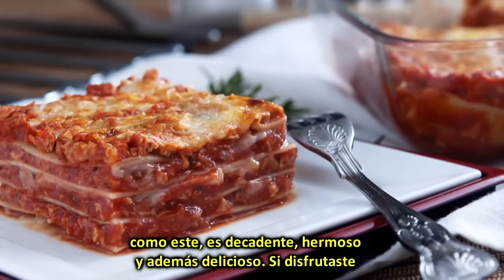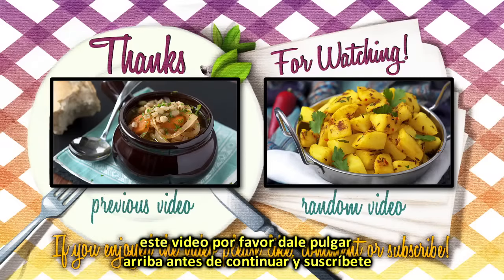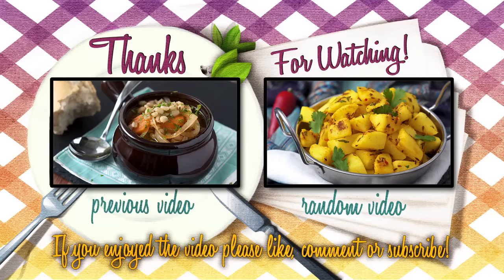It's decadent, beautiful, and also delicious. If you enjoyed today's video please don't forget to give it a thumbs up before moving on, and subscribe if you haven't already. Many thanks for watching, and on to the next video! See you soon!